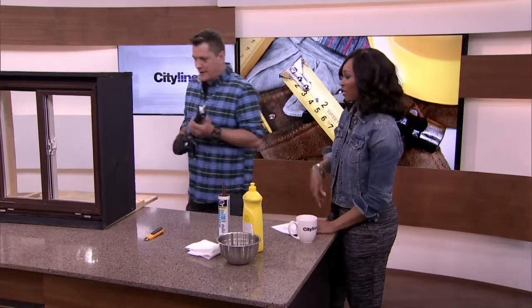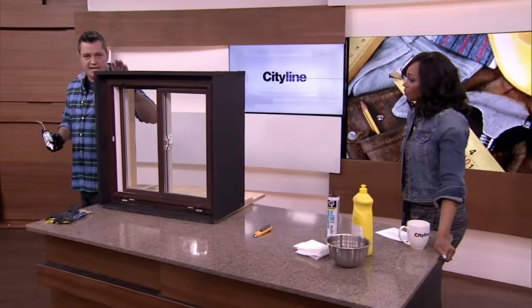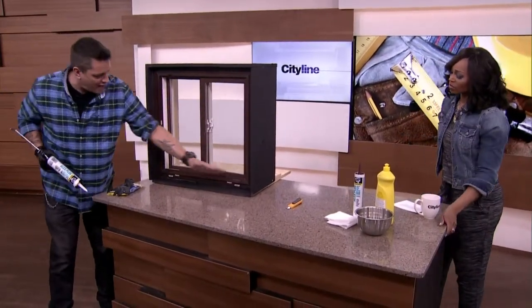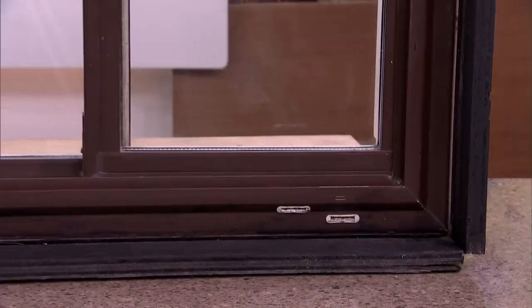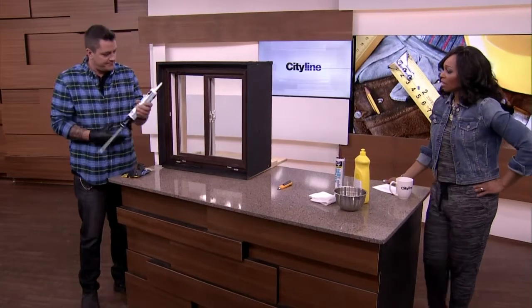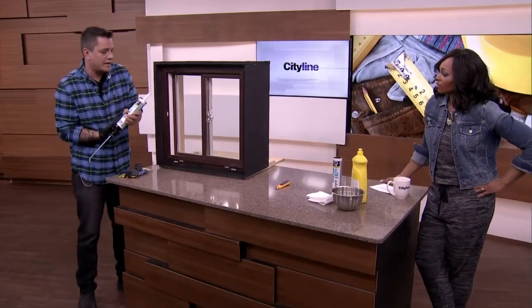Show me how this works. So this is representing your average basement window. You have your concrete or your brick on the side here, and you'd have your windowsill here. All I'm going to do is cut it on a 45-degree angle, which you can see right there. Then I'm going to poke the hole and get it started.